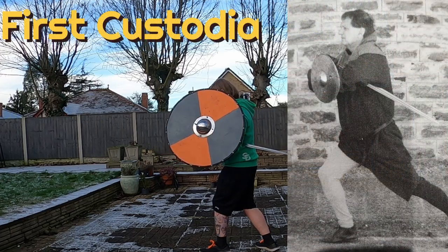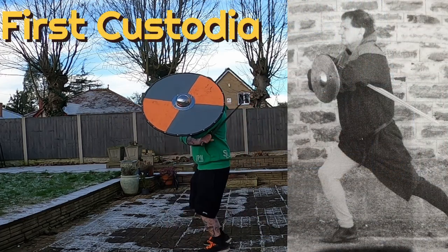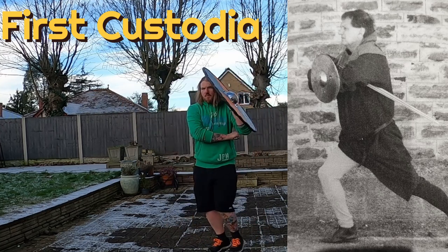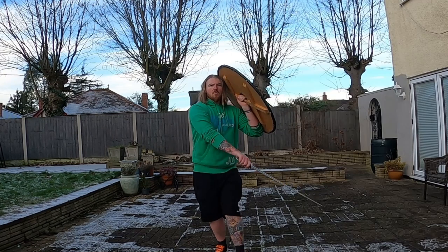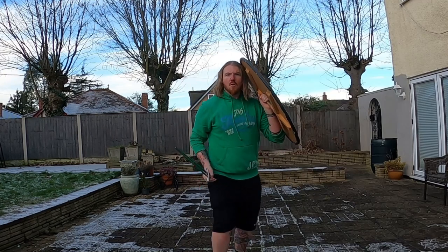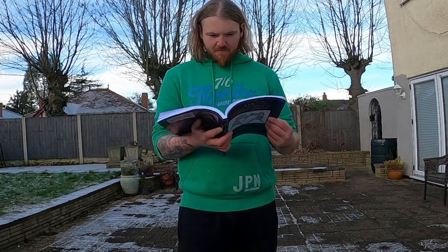First custodia. This one I always really want it to work, but I always do it wrong — I always put my arm too far under my armpit. It should just be in front of my chest. But I like it, it's cool. It baits the right-hand side, and if your footwork is okay you can pull a fair bit off from there.